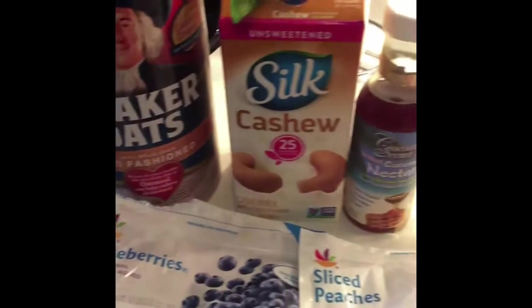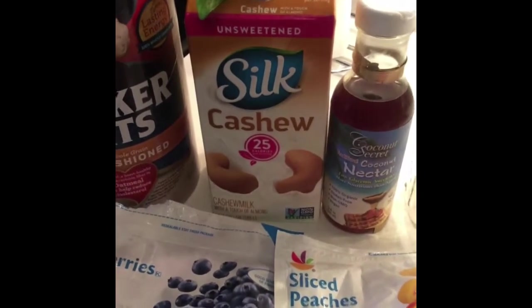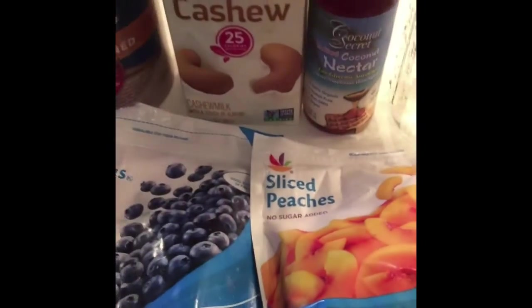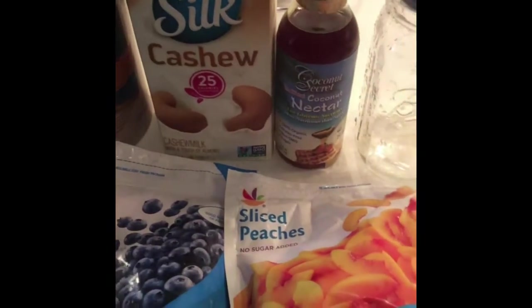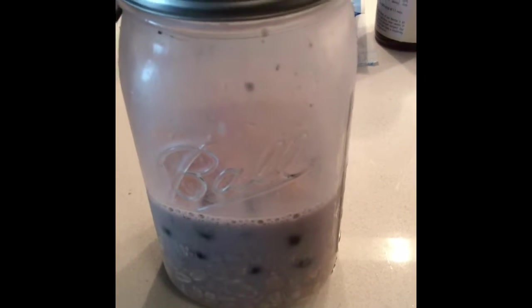So I'm going to attempt to make fridge oats again. Last time I tried to make it I didn't have any cashew milk so I used water, and I didn't have the right type of sweetener and it was a disaster. So now that I have all the products that I need, I'm going to try again. Everything is mixed together and in the mason jar. Now I'm going to put it in the refrigerator until this evening. We shall see.